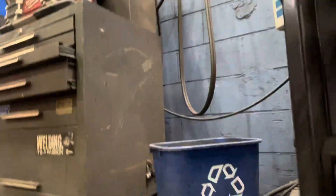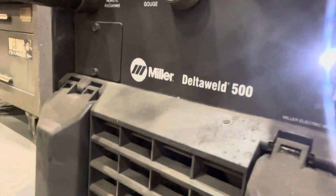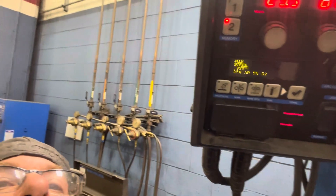We'll be using the Miller Delta Weld 500. We're going to be running 23.5 volts and 615 on the wire speed, using .035 wire. This video is mainly going to be for new welders, ones just getting ready to get into the art of welding. When welding mild steel, use 95/5 gas — argon oxygen. 23.5 on your volts and around 615 on the wire speed works out really good for .035 wire.